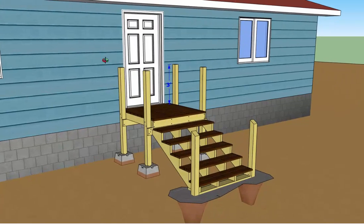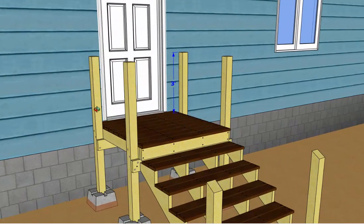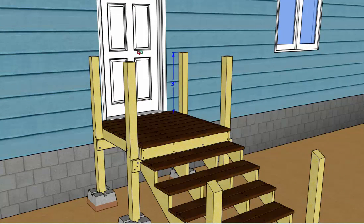The first thing we need to do is cut all of the porch posts, which have been run wild — they're sticking up in the air — and we need to cut every one of them off. To do that, just measure up exactly three feet from the top of your decking, draw a line, and cut each post off nice and square at that height.